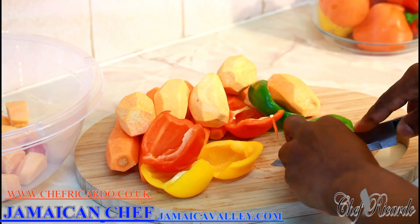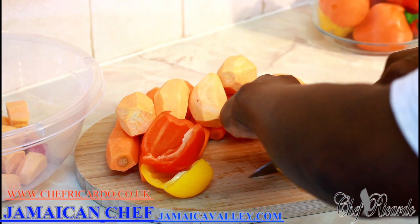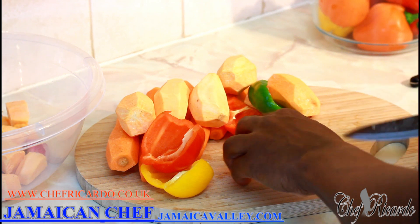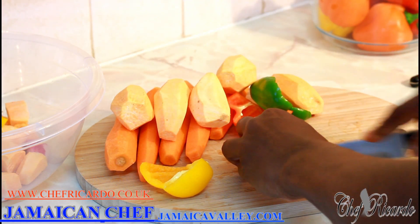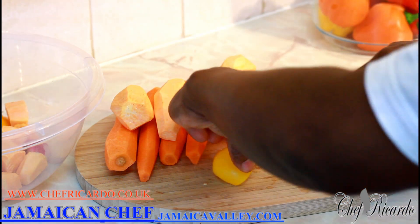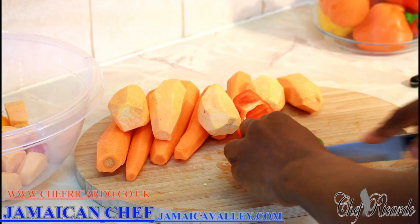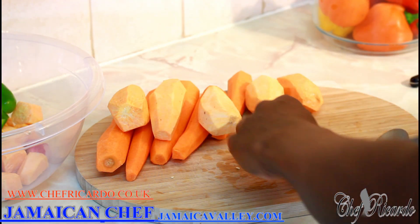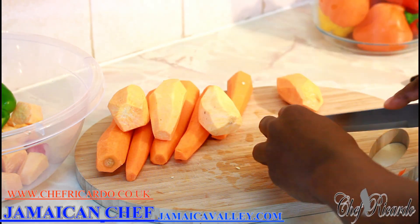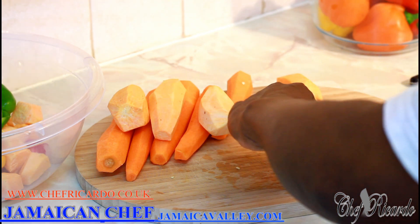Now the pepper — we're going to do some pepper also, and I'm going to cut the peppers chunky as well. When the pepper comes in it brings a lovely flavor. I'm using mixed peppers — red, green, and gold — so it's going to have a lovely flavor and a nice texture.